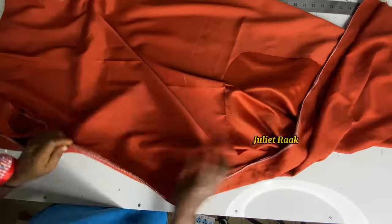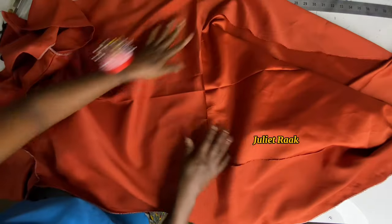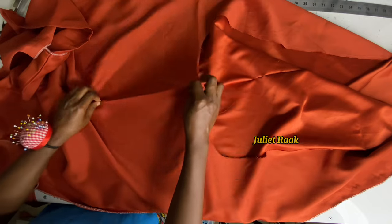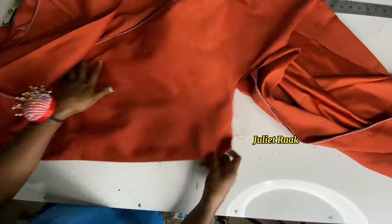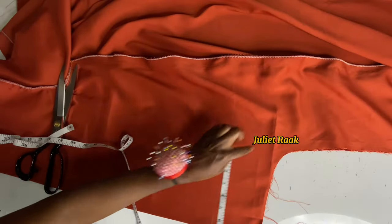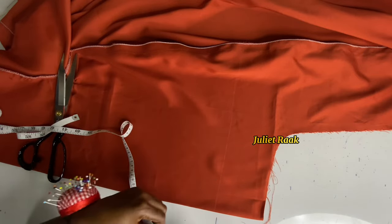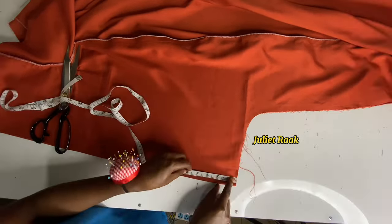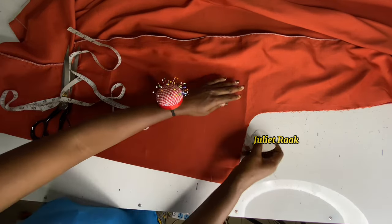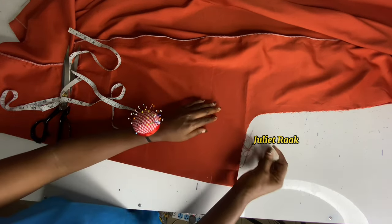Once done, heading back to the cutting table to work on the bias and the neckline. When I was cutting the front cut-out, what I thought was a mistake was actually a personal preference — I noticed it was too low. I wanted it about 1.5 inches below my hip line.